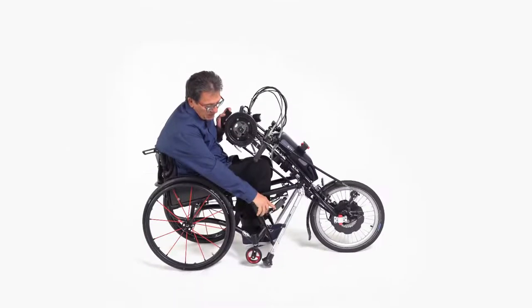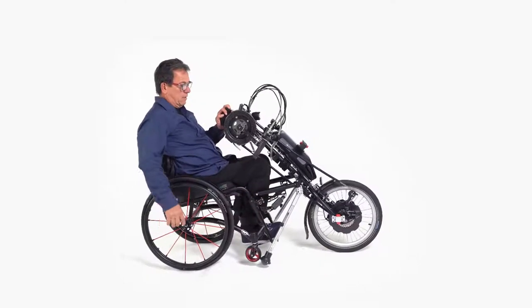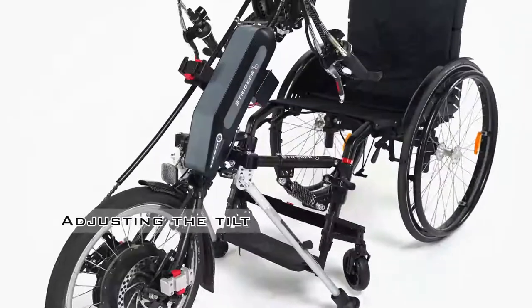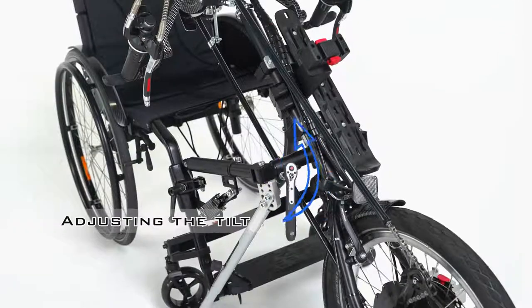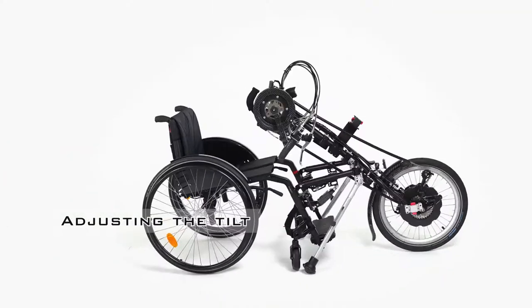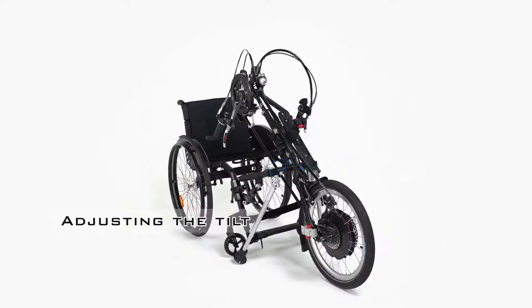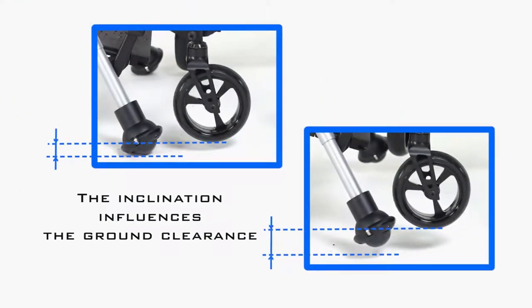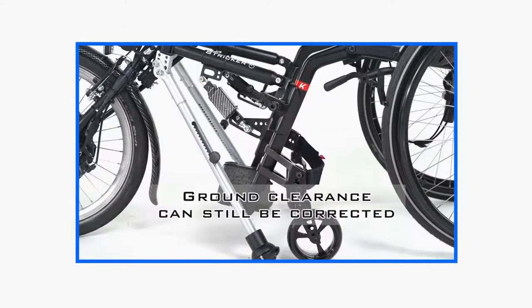To change the fork inclination, deactivate the automatic catch and lower the wheelchair wheels to the ground. Then loosen the two rear frame screws. Now change the inclination until you have found the right position, and finally tighten the screws again. Note that this adjustment affects the floor distance that was set by the automatic catch mechanism, which may have to be corrected afterward.